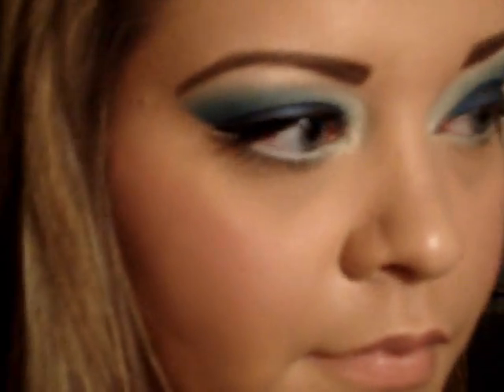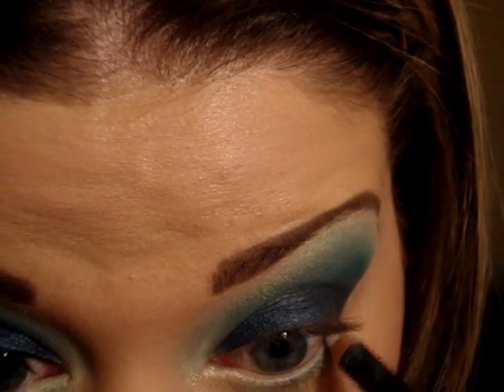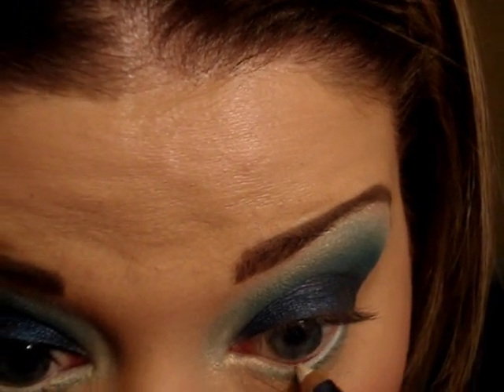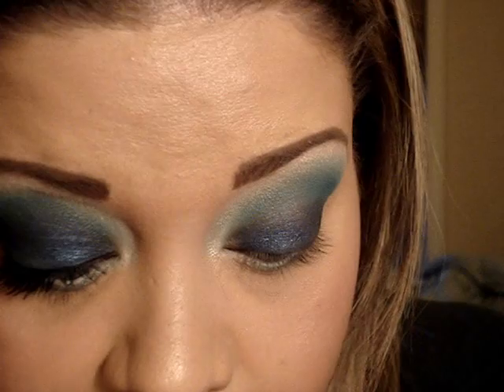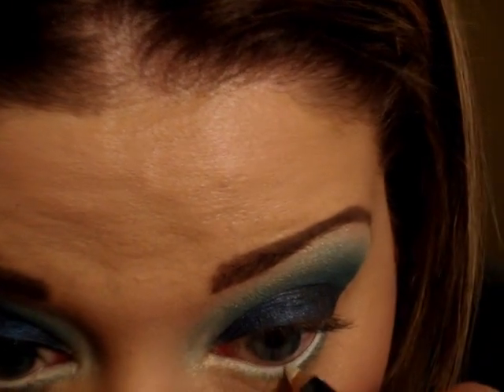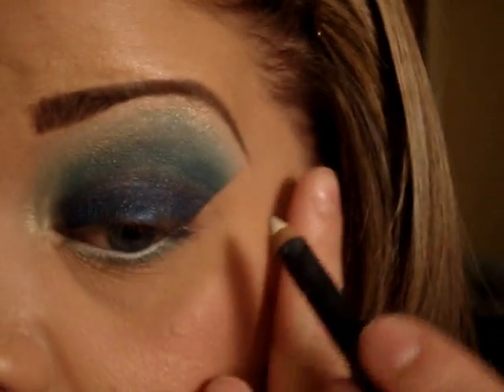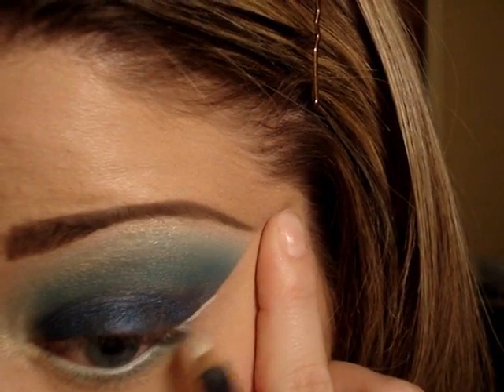Meeting it with that white color. We're going to take our Fascinating eye pencil — this is just a white eyeliner — and put that into the water line, just to make the eye appear a little bit whiter, brighter, and bigger.